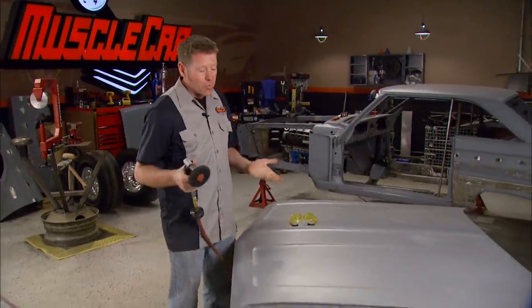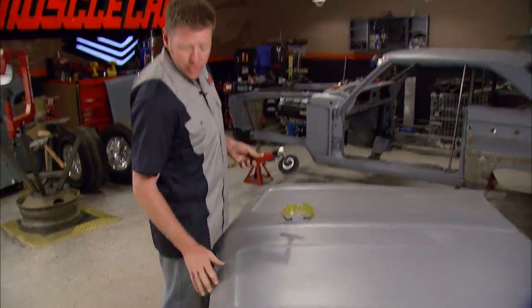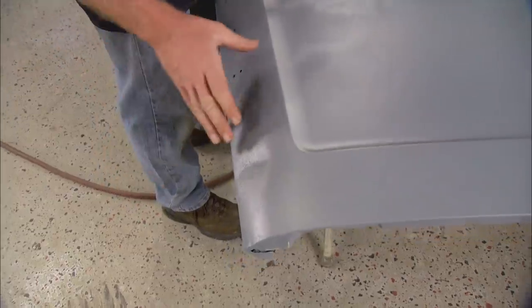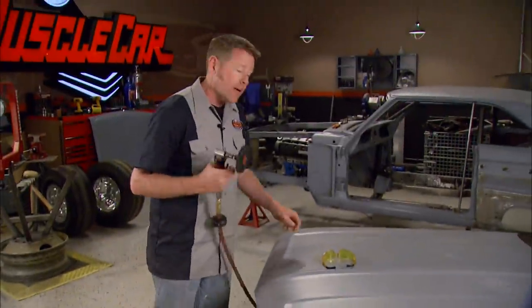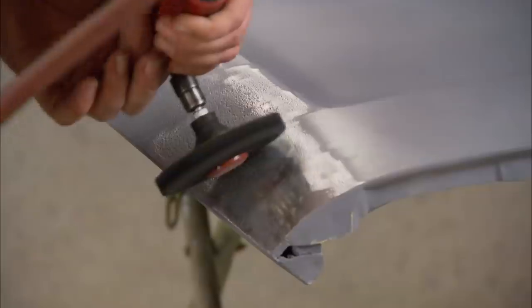With two whole cars worth of body work to do, you've got to start somewhere, and I figure the Impala hood's as good a place as any. It's in pretty good shape, but it does still have a couple issues — dents and a couple of splits that need to be taken care of. But before we can do that, we've got to strip it down to metal. 3M's clean and strip disc makes short work of the primer, because I need to see bare metal before I bring in the stud gun.